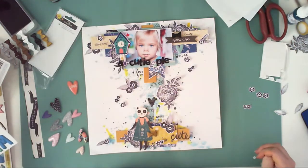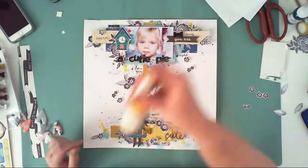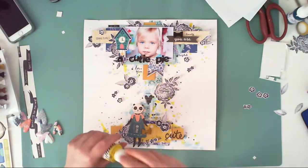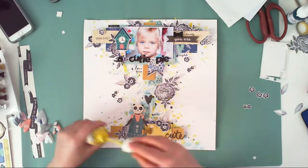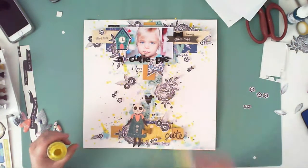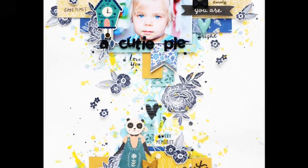I already have a lot on my page but I'm still wondering if I should add more. This is something I always do — I always add more and more elements and always think I should have added more. It's a kind of trap when you create, because you can never stop making the page. But my page is done!